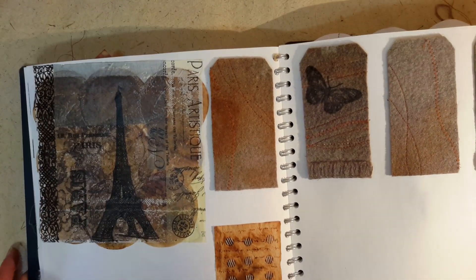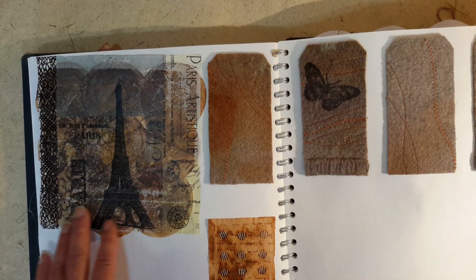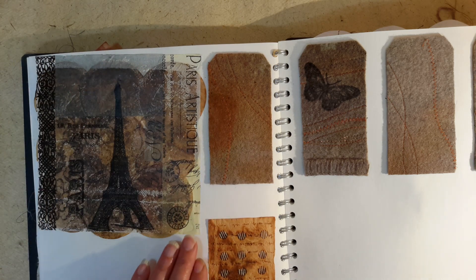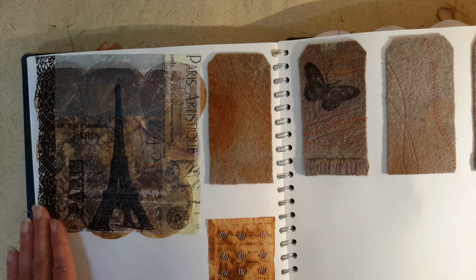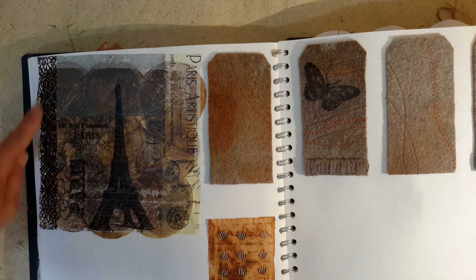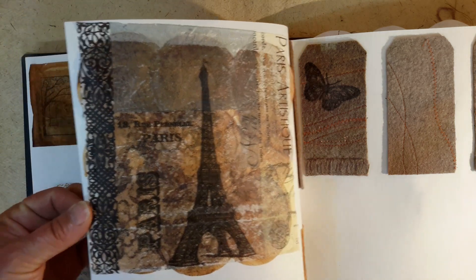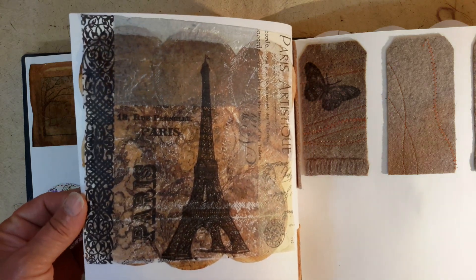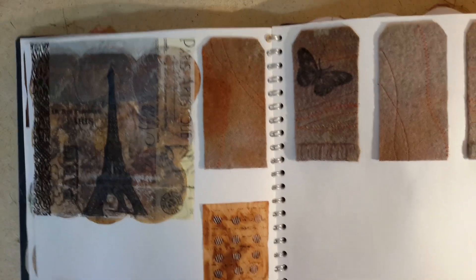I went ahead and tried some Bondaweb, and this didn't work as efficiently as I'd like. Basically, underneath are round teabags that have got a section of Bondaweb ironed over the top so they have a glued surface, and this is a napkin I've placed over the top. Unfortunately, it isn't quite as transparent as I particularly hoped. It still works and is feasible, but this was particularly a work in progress.